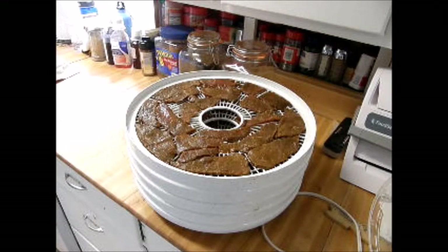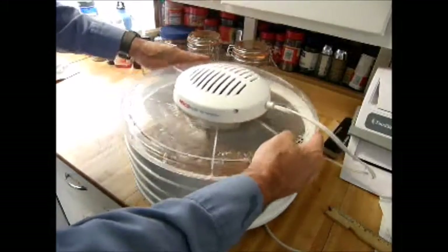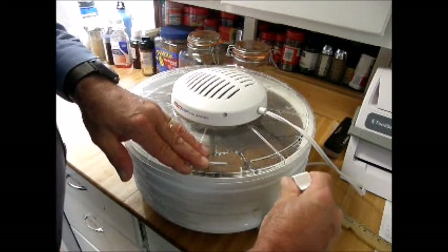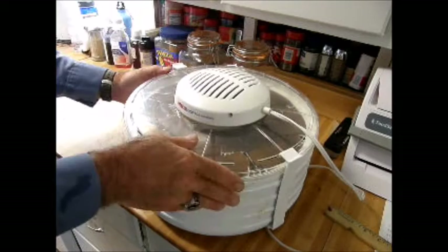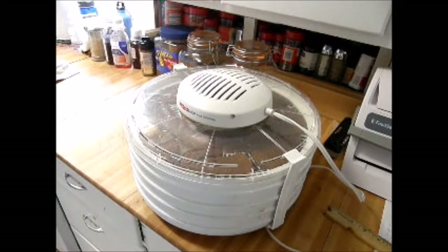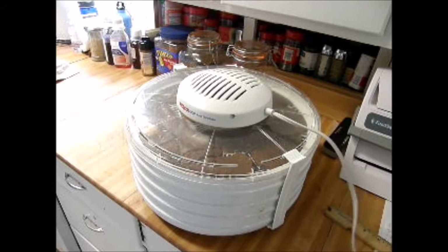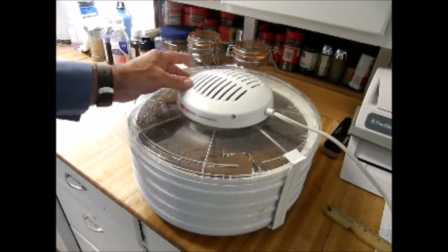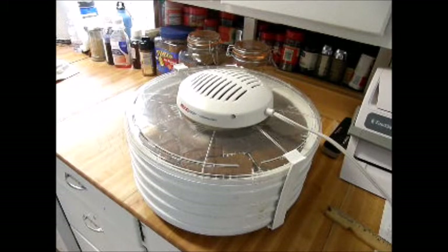Now we have all our trays filled with the teriyaki beef. We're going to put on the lid of our dehydrator, put our clips on to hold the lid in place, and then plug it in and turn it on. There's no temperature control, but this usually takes about four hours for the beef to dry out and turn into jerky. We'll come back in about an hour to check on it.